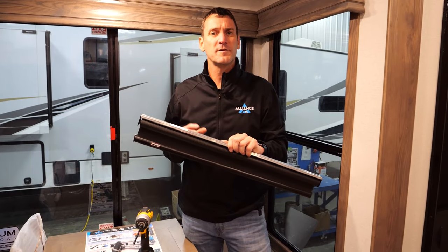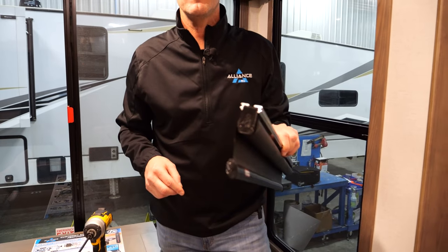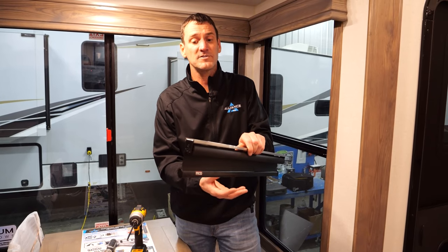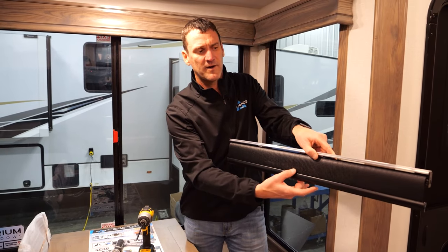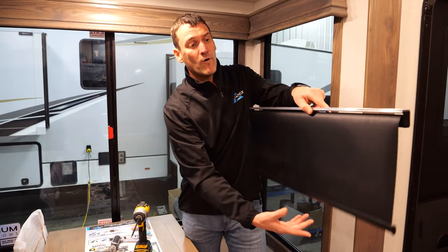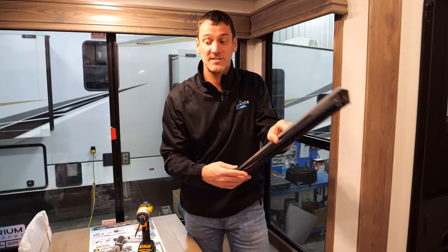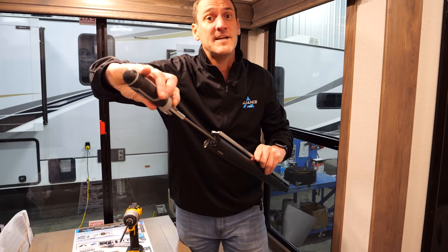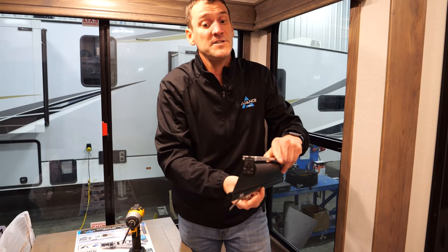Once you have the roller shade completely removed from the valance, you have access to the end of it. With a flathead screwdriver, this is where your tension springs are. You can adjust how fast or how slow that roller shade goes up and down. You can also adjust how much the handlebar hangs down — you can have it hang down a couple inches or have it suck all the way up, depending on how much tension you put on those springs. Tighten it to increase the tension by going the opposite direction of which the roller is unrolling. To ease the tension, go in the direction that the roller is unrolling. It's just that easy.